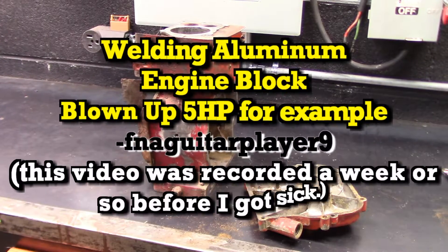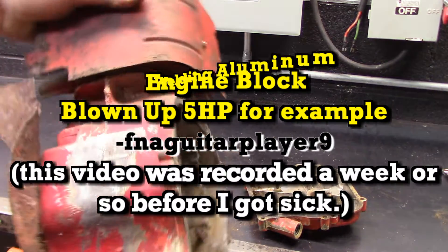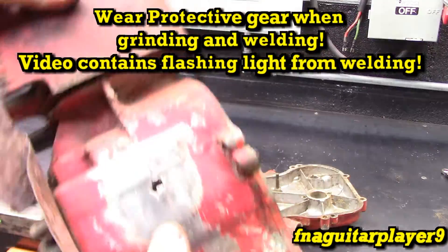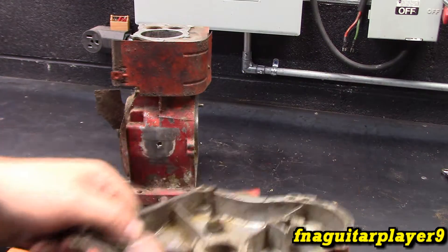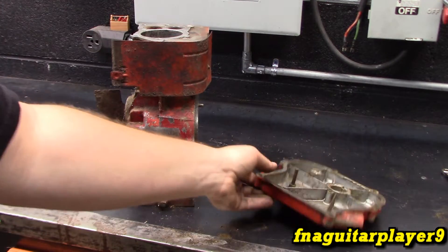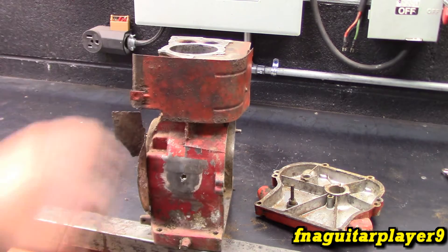Today's video is showing how to weld an aluminum block. This is an old 5 horsepower Briggs that threw a rod at some point, went all the way through the block. We're going to fix it today. There's also a crack all the way through this cover, so we might show that as a before and after. The main thing we're concentrating on is this block.